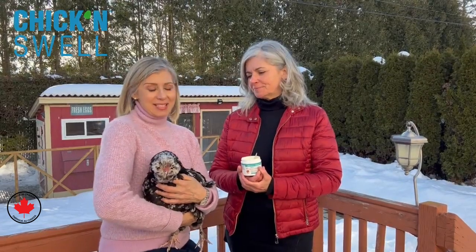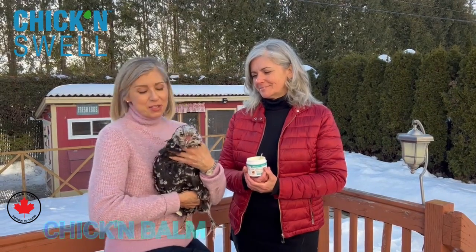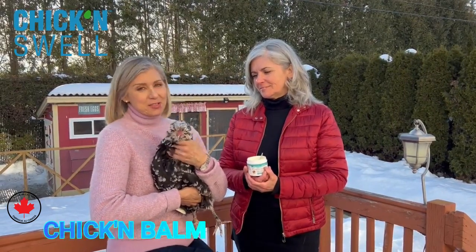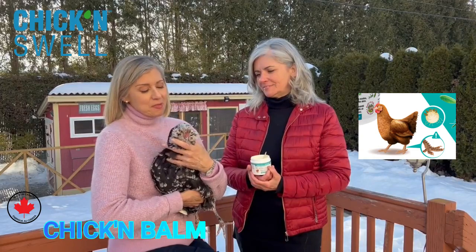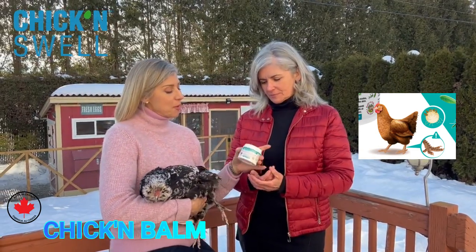Hi, today I am with Nancy and her beautiful hen, her name is Rachel. She's a beautiful Americana. I'm very pleased today to present Chicken Balm — it's a new product from our line of chicken swab products.